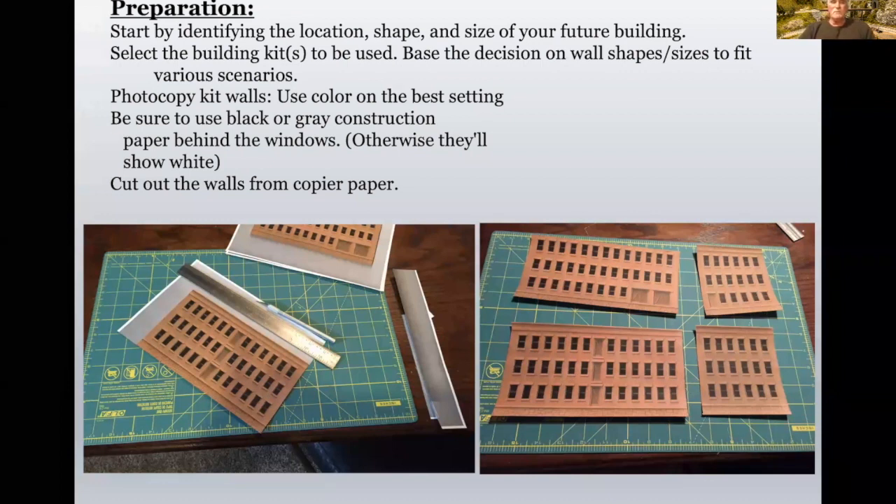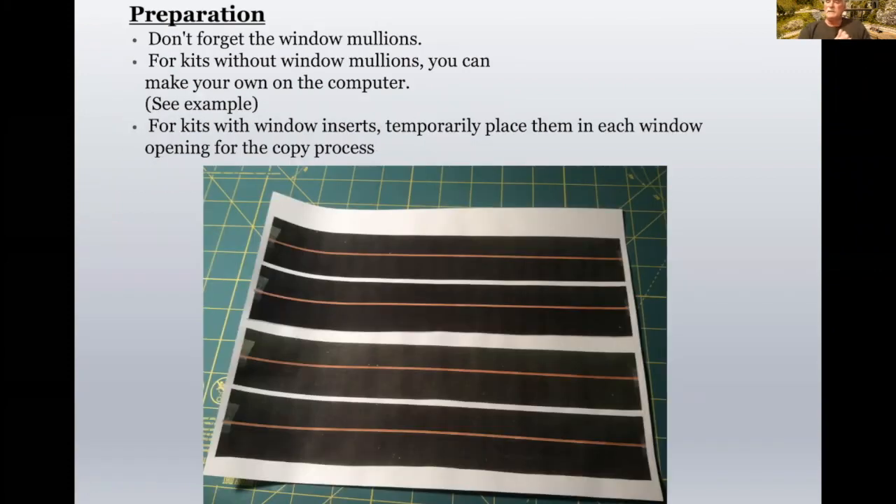You start by photocopying the walls and use the color setting on the best color you can get. Use black or gray construction paper behind the windows when you do the photocopying, otherwise they'll show white. The Magnuson kit did not come with window mullions in each of the windows, so I printed out a sheet of black stripes with a small orange stripe that matched the color of the building, and I put those behind the windows to give each window mullions for the photocopying.